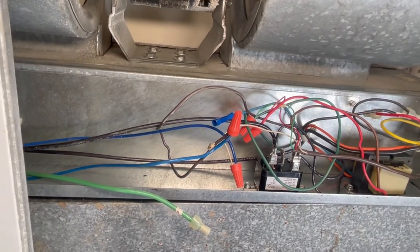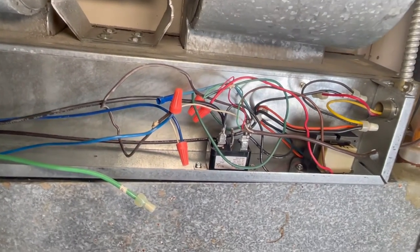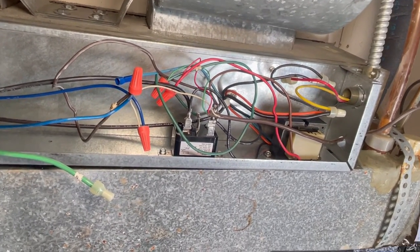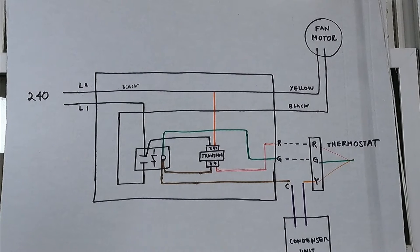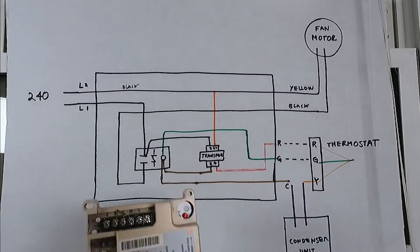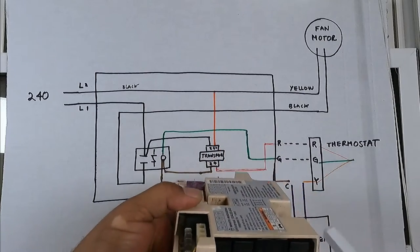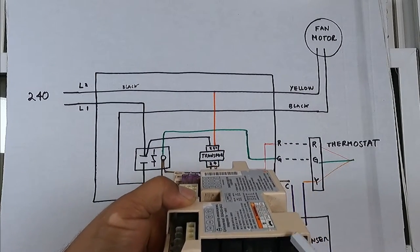I'm going to take you step by step on the diagram so you understand what's going on. At the beginning you open it up and see a lot of spaghetti wires, but don't be afraid. Remember, this is an air conditioner only — there's no furnace — so it's a simple system. Newer units have a circuit board with relays similar to these, but this older unit has just one relay switch.